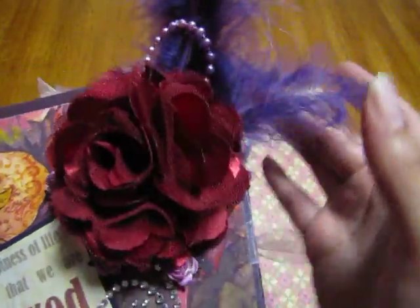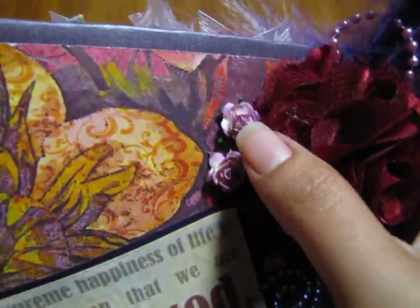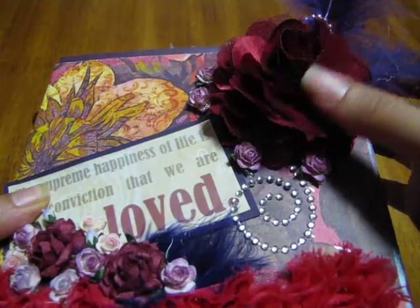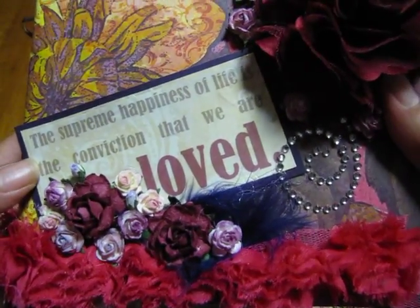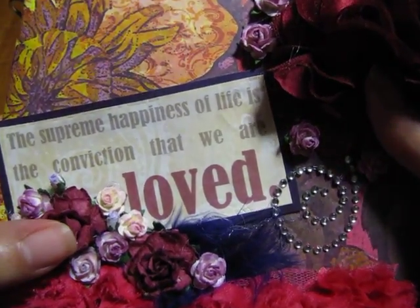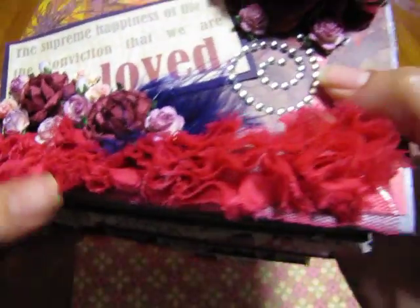I bought a whole bunch of other flowers from her. I have some feathers on the top, and then right there along there are the Wild Orchid Craft roses. Here's some Prima bling, and then there's some more roses. The writing on the front says 'The supreme happiness of life is the conviction that we are loved.' And then right there you'll see all those Wild Orchid Craft flowers.